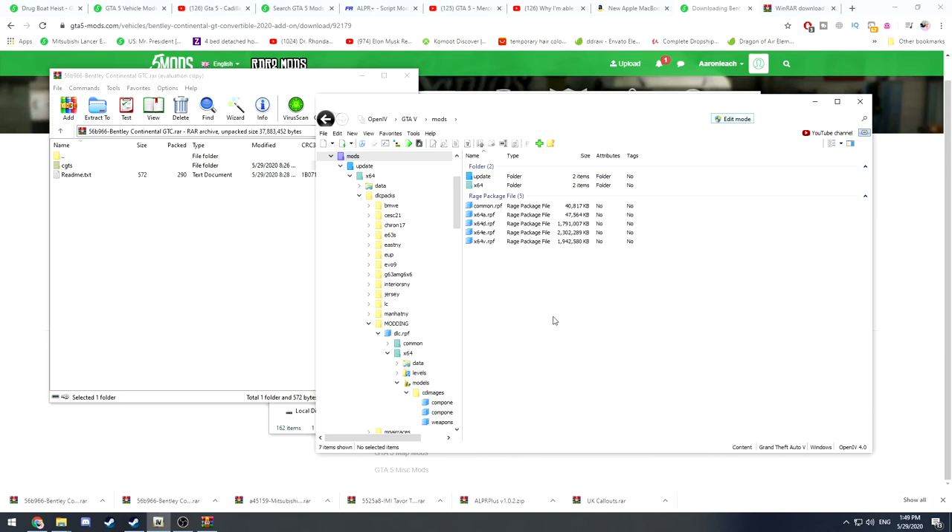Go to OpenIV. If you don't already have it, make sure you download it — it's the first result when you type in 'Open IV'. Make sure not to download the ad version — scroll past the ads and download the first one just to make sure everything is fine.